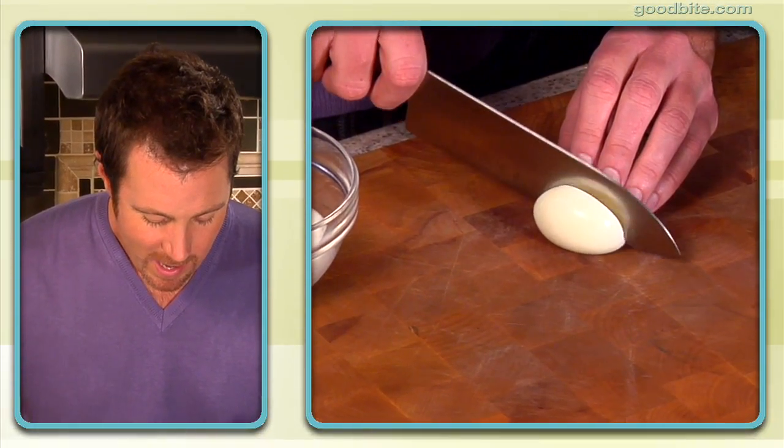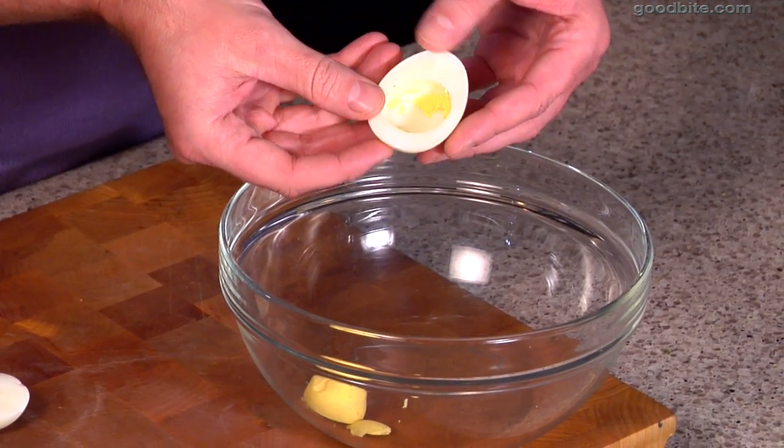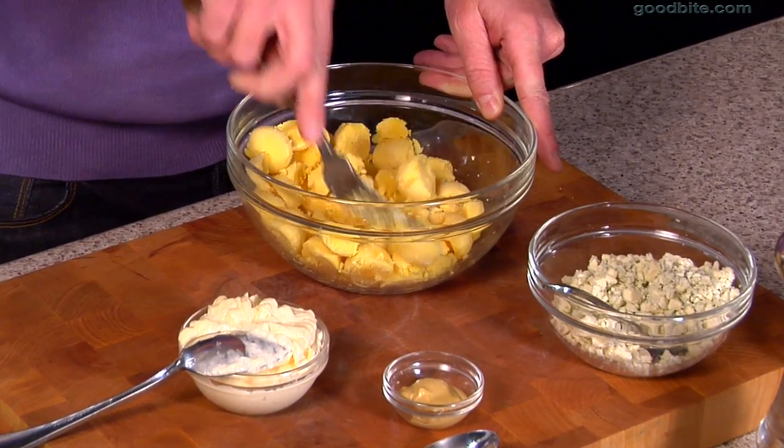Our eggs have finished boiling. I'm just going to take these eggs and cut them in half, then pop the yolks out. We want to start by breaking up the egg yolks just slightly with a fork to get them nice and crumbly, which is going to make it a lot easier to incorporate the ingredients.